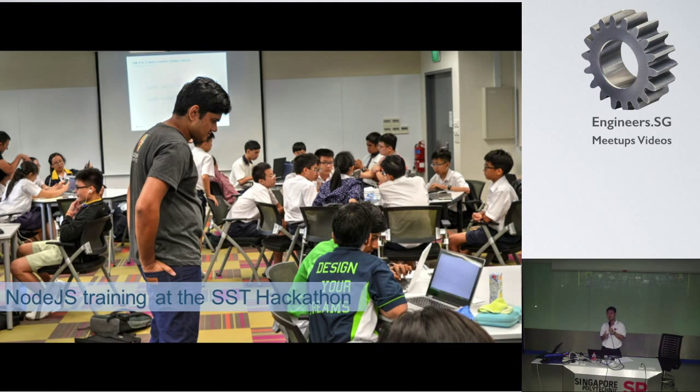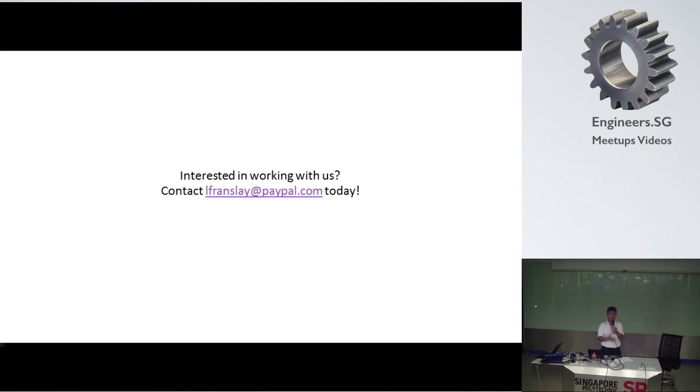This training was conducted two weeks ago at SST — School of Science and Technology. These were Year 2 secondary two students. The engineers actually conduct free training as an outreach program to enthuse students into STEM education. If you're interested, you can contact the Paytel engineer, Mr. Lawrence. The contact details will be posted or emailed out.